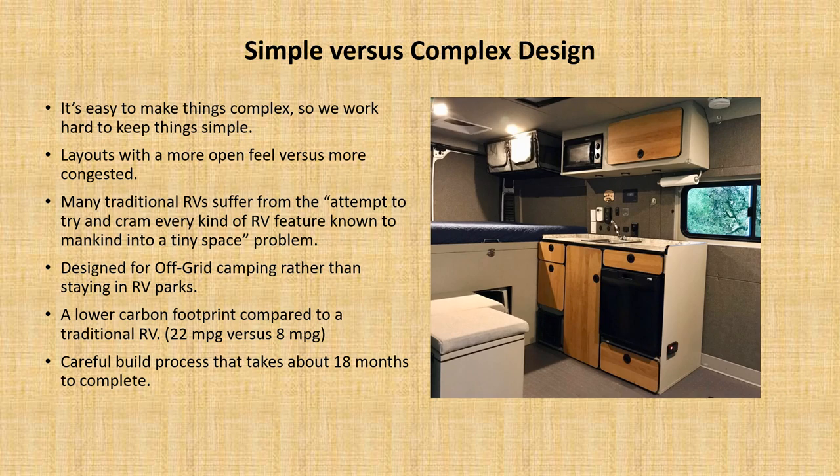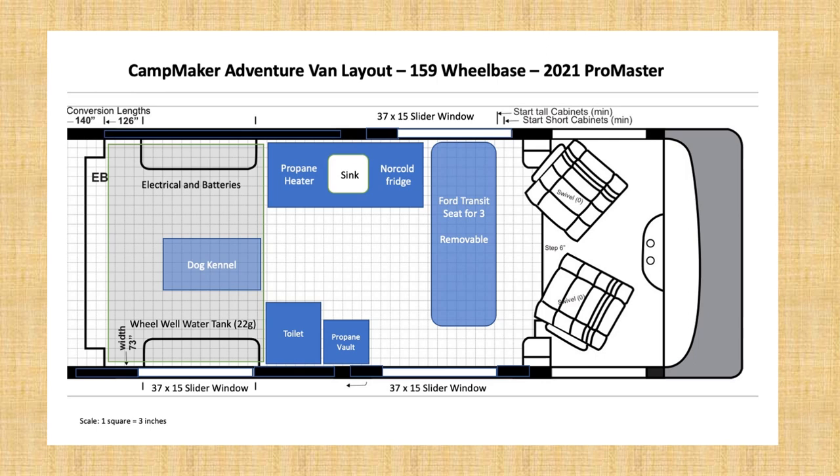These aren't quickly built vans. Often it'll take us about 18 months to complete a van.